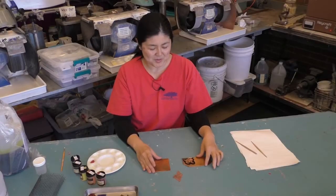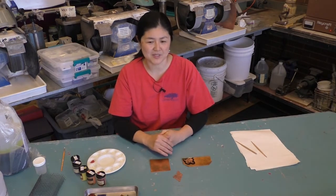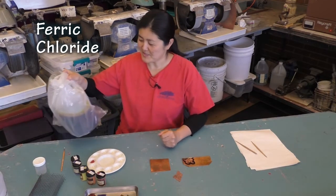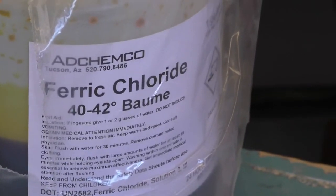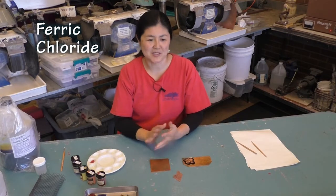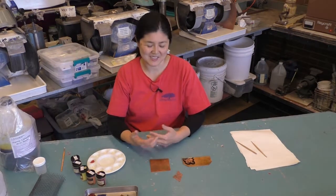Today I won't be showing the process of etching. To do etching, you have to make sure you have proper equipment and ventilation. To do traditional etching, you'll be using ferric chloride, and it's very nasty — you have to make sure you wear gloves, and anything it splashes is going to get damaged.